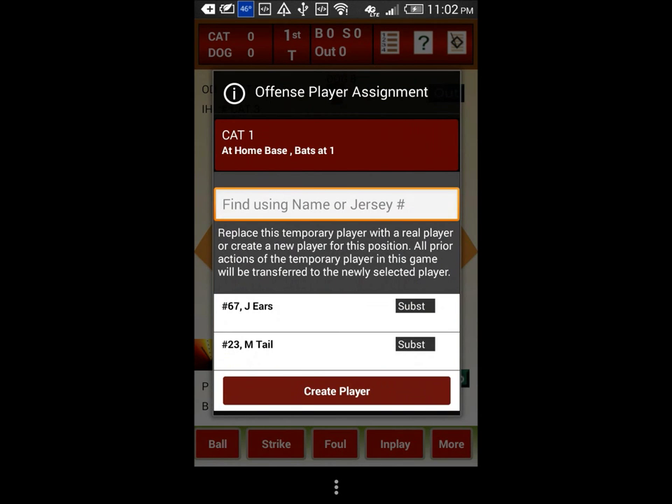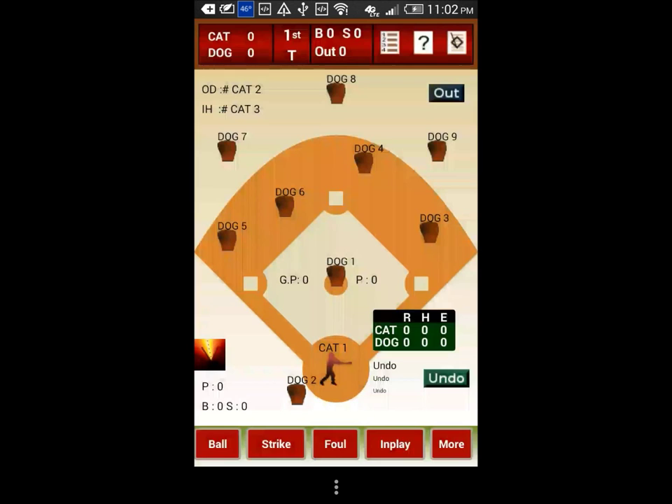Also, if you wish, you can keep scoring the game with the automatically assigned temporary players and assign real players at a later stage in the game when you have time. Whenever you assign a real player to a Scorefinger-assigned temporary batter, all actions of the temporary batter so far in the game will be transferred to the newly assigned real batter.